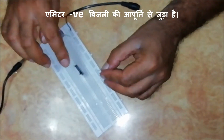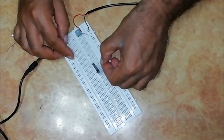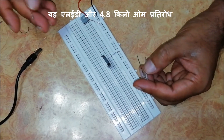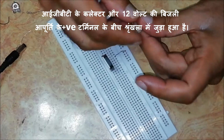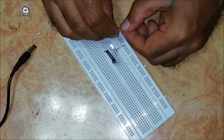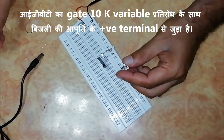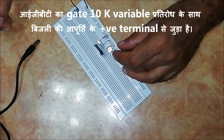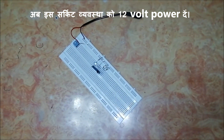The emitter of this IGBT is connected directly to the negative supply. This LED and a 4.8KΩ resistance are connected in series between the collector of the IGBT and the positive terminal of the 12V power supply. The gate of the IGBT is connected to the positive of the power supply with a 10KΩ variable resistance. Now give power to this circuit arrangement.